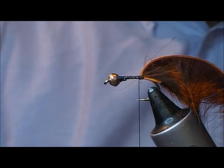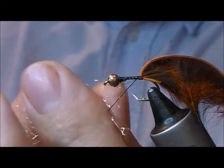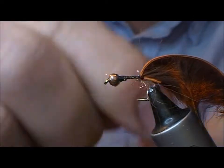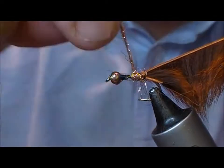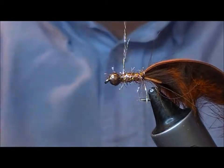The body on this fly I'm going to use a copper Light Bright — I also use gold sometimes. Sometimes the copper works better and sometimes gold works better, but Light Bright is very easy for creating flashy bodies because you can just dub it on and it sticks to itself really well.